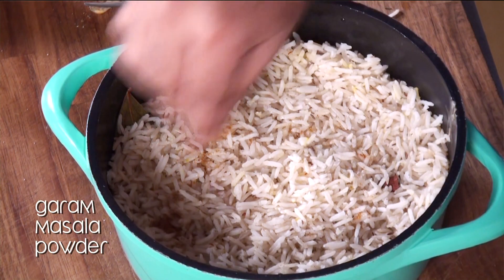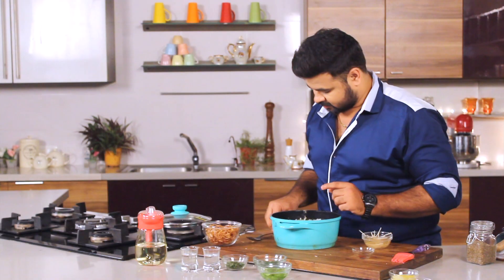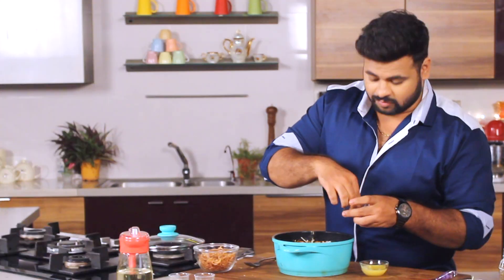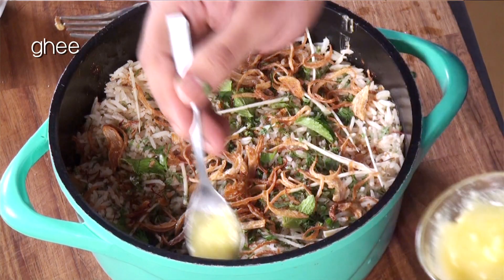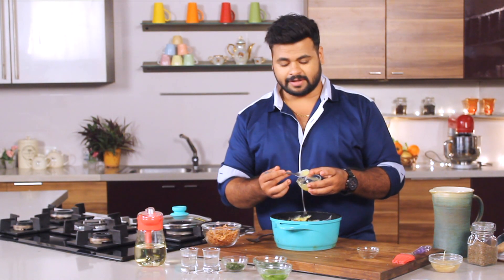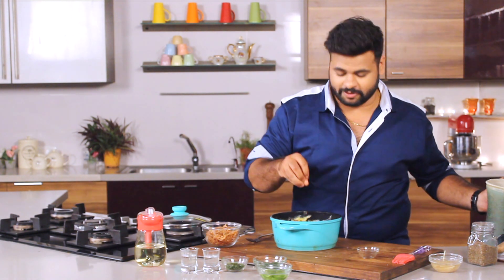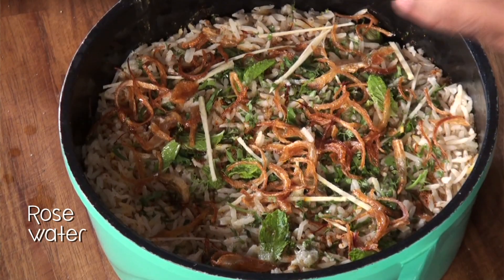Sprinkle some garam masala powder on top. Then comes chopped coriander and some mint leaves, ginger juliennes, fried onions, and some more saffron on top. And not to forget, some ghee — without this, biryani is incomplete. Ghee is clarified butter, which is very much Indian, but it is trending all over the world because of its health benefits. Just a drizzle of water for that extra moisture. Now in goes the kevra essence — kevra is screw pine essence — and some rose water.